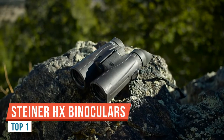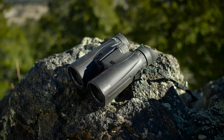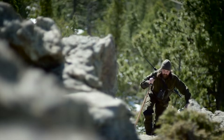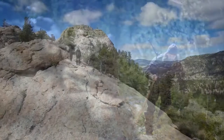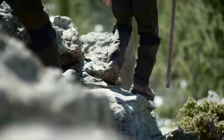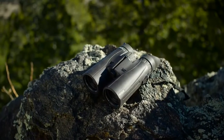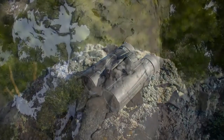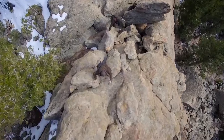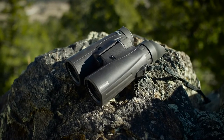The Steiner HX 15x56. The HX series from Steiner is marketed primarily with the hunter in mind, and there's no denying that for long-range hunting, the 15x56 configuration is ideal. The 15x magnification ensures more image detail at longer distances, but at the same time it is not too high, meaning you can easily use them without a tripod and still keep a steady image. The large 56mm objective lenses are also able to capture more light and thus ensure low light performance is not too adversely affected by the high power.